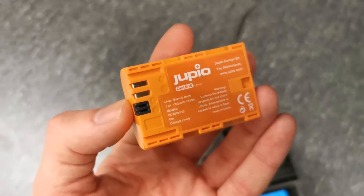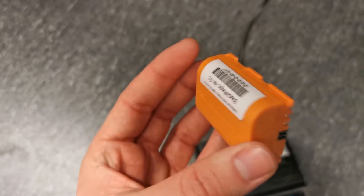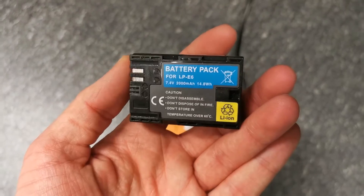You can just pull it out and plug it right back in. On the LCD on the front you can immediately see how full your battery is and how fast it's charging.